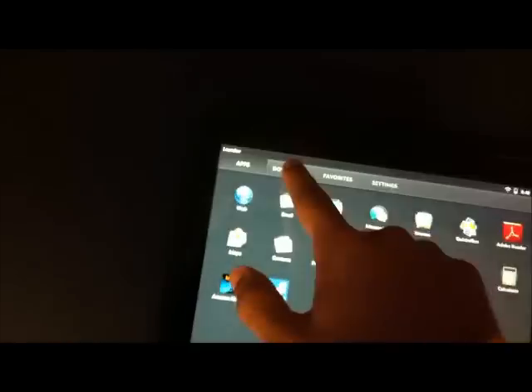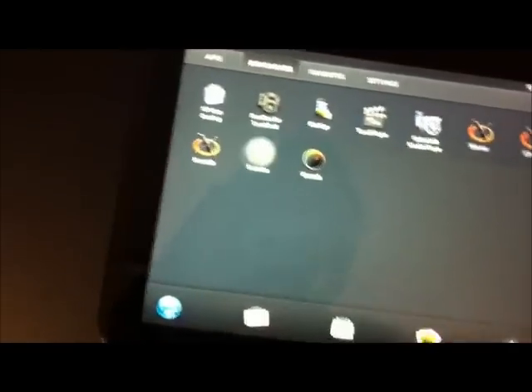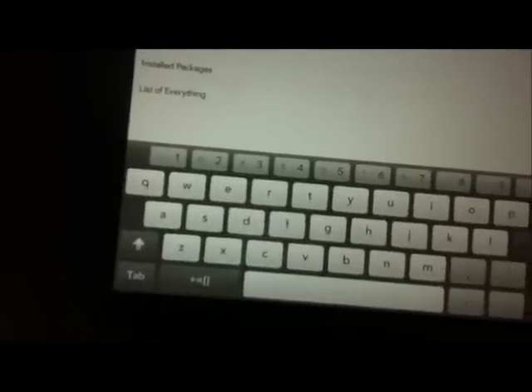After you do everything on the computer, go back to the TouchPad. In the downloads section, you should have Preware and Govnah. Click on Preware. It'll say welcome to Preware and everything — just keep scrolling down until it says 'Okay, I've read all the information.' It'll download some stuff. When it's done, go to Available Packages.